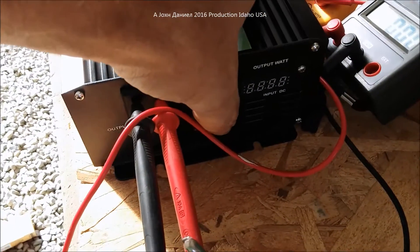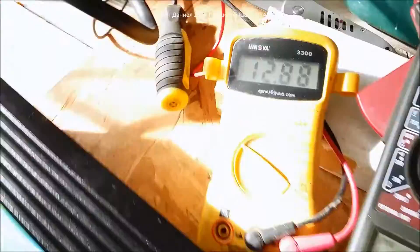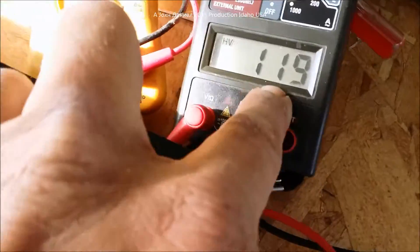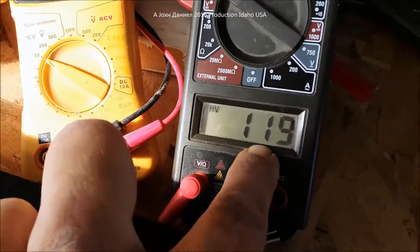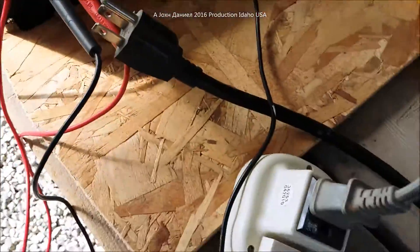We're going to turn the power on and it's showing the battery at 12.70 volts, which is a little off from this Innova which is fairly accurate. We now have 119 volts AC coming out of this inverter.